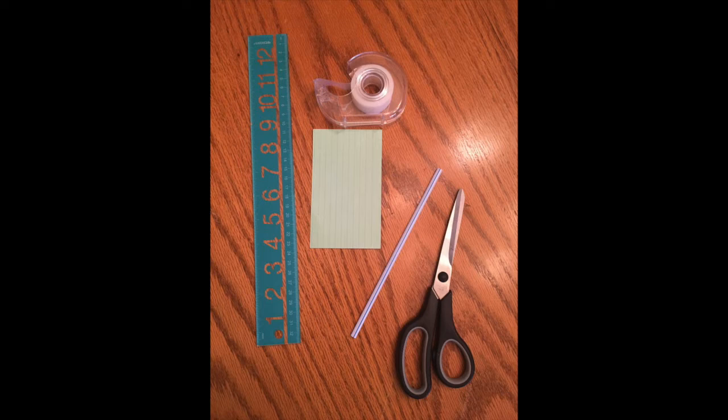What you will need is a cardstock paper or index card, a ruler, tape, a normal drinking straw, and scissors.